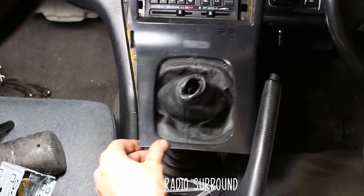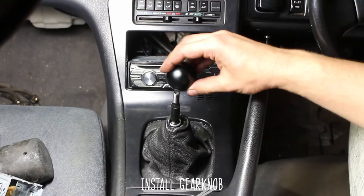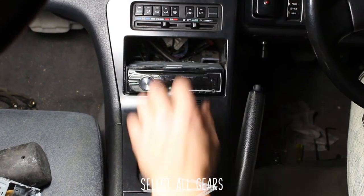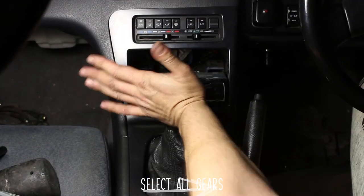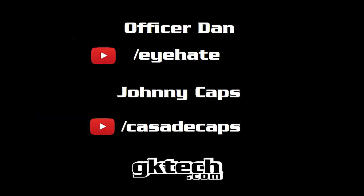Now reinstall your radio surround and install your gear knob. Make sure that you can select all of the gears, Initial D style. Now you can short shift like the best of them on the internet. Officer Dan, out.